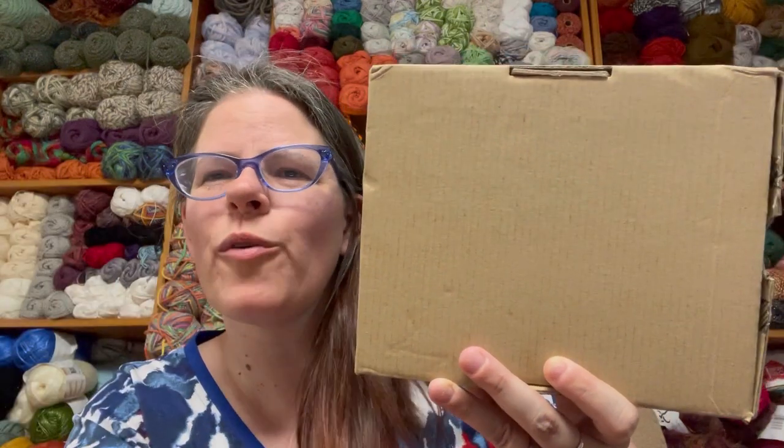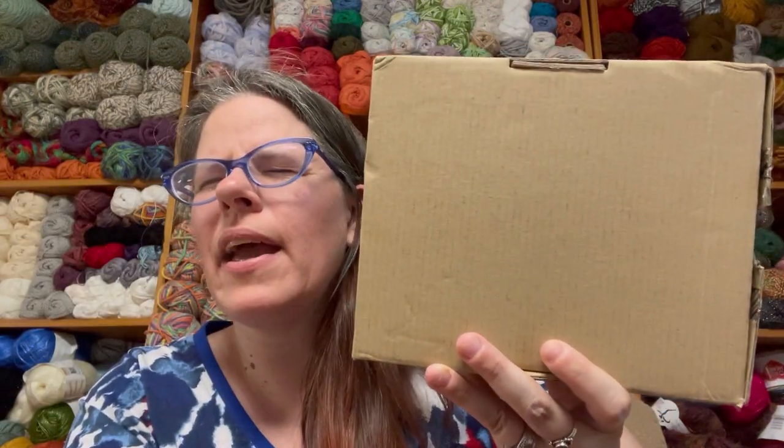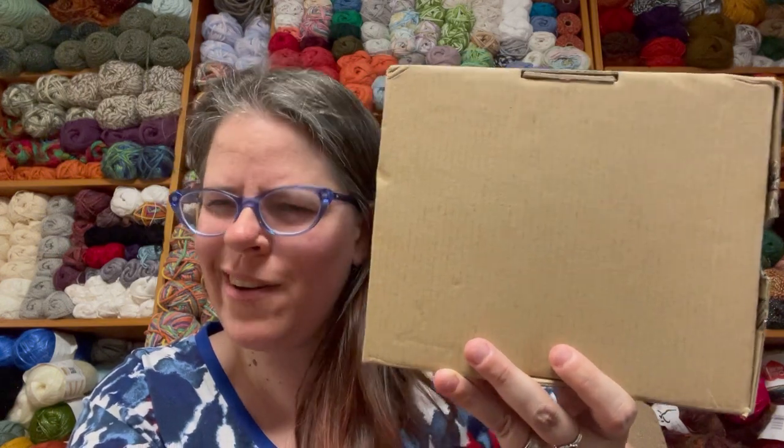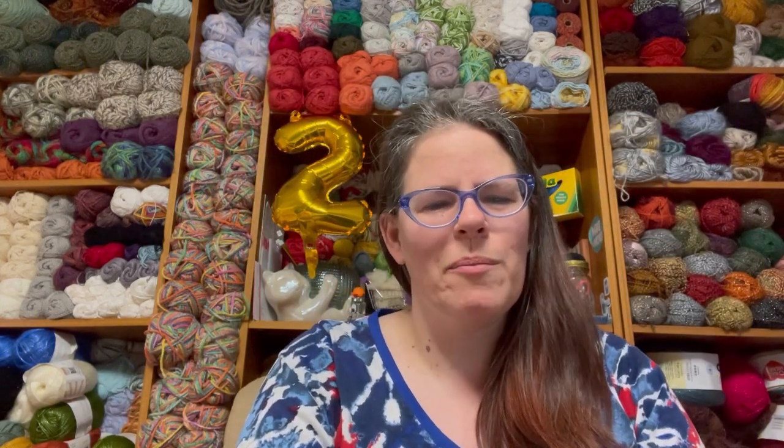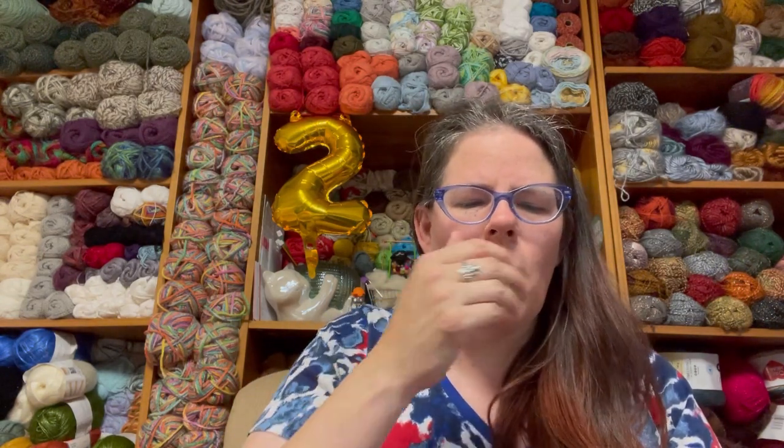Hi everyone, it's Kim from Affordably Crafty here with a vintage crochet hook haul. If you're new here, welcome — my channel is all about teaching you how to stretch your craft dollar and be affordably crafty. Please like, share, and subscribe. Also follow me on Instagram and join my Facebook group where I post about all my deals, steals, and freebies I find in the crafting world.